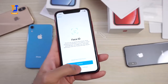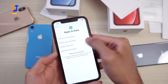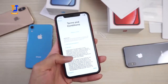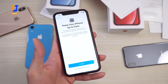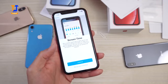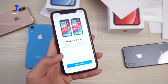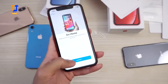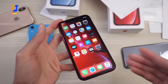Continuing setup: skipping Face ID for now, skipping passcode, setting up as a new iPhone, skipping Apple ID. Agreeing to terms, installing updates manually, skipping Siri, skipping app analytics — no sharing. Choosing standard display zoom. And we're in.